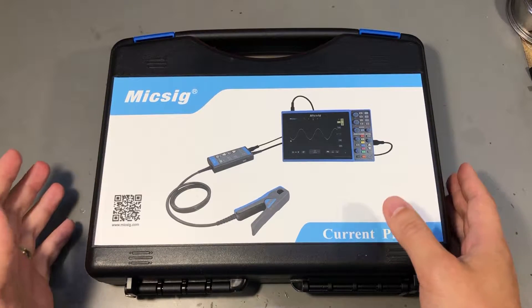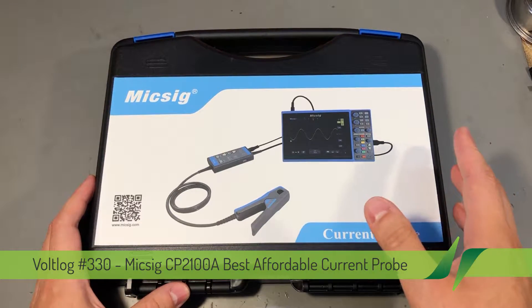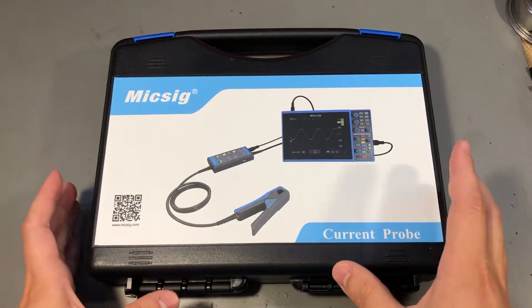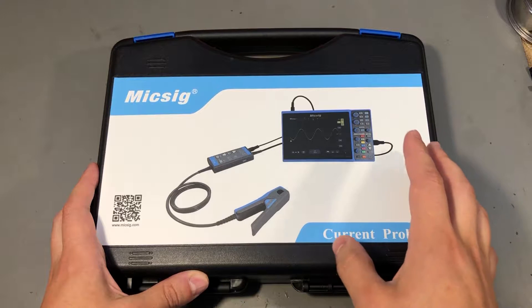Welcome to a new video. If you are new to the channel you might consider pressing the subscribe button to stay up to date with my videos. This will be a review video and if you happen to do current measurements and would like to see those current waveforms on your oscilloscope, stick around because today we are looking at an oscilloscope current probe.